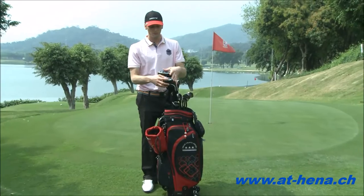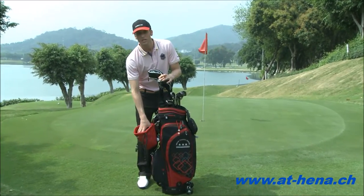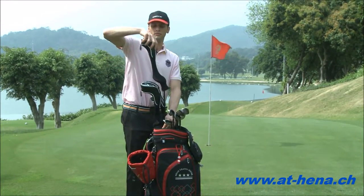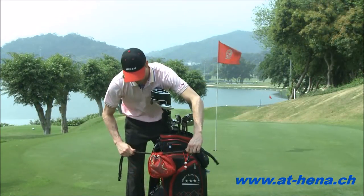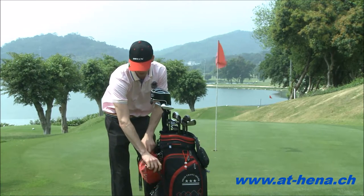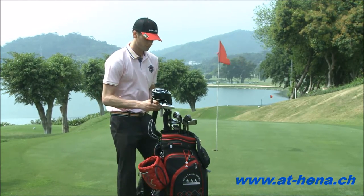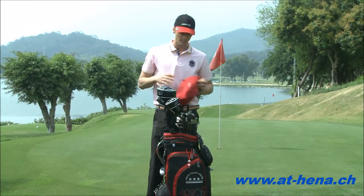We can look at the golf clubs — you can see how they're individually covered, and we also have this little carry bag on the side. We can slide them off, each one, store them into the hole and pull it tight. That's one function of this carry bag that's located on the side.